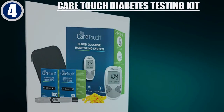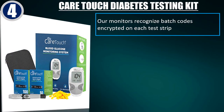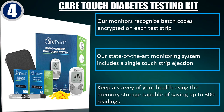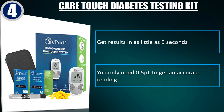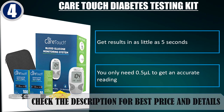Best of 4. Care Touch Diabetes Testing Kit. Our monitors recognize batch codes encrypted on each test strip. Our state-of-the-art monitoring system includes a single-touch strip ejection. Memory storage capable of saving up to 300 readings. Get results in as little as 5 seconds. You only need 0.5 microliters to get an accurate reading. Check the description for best price and details.